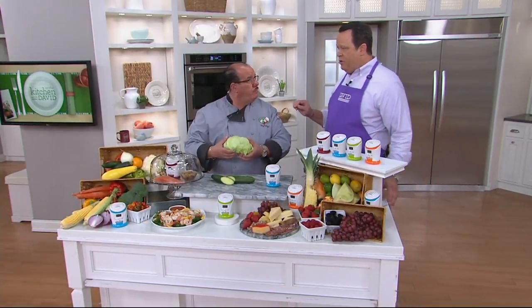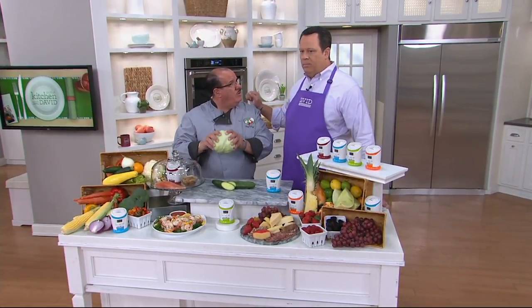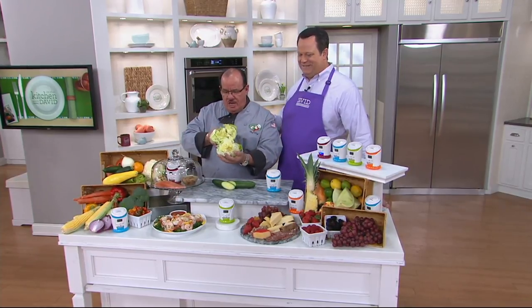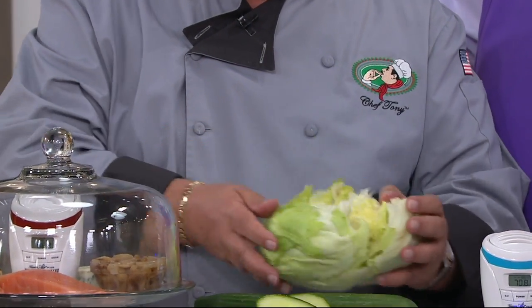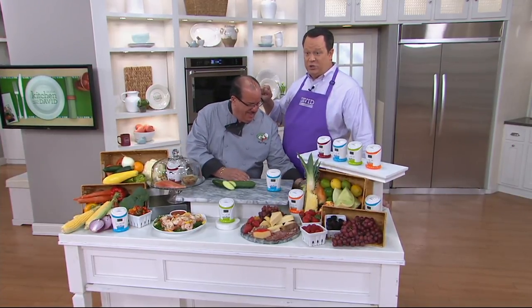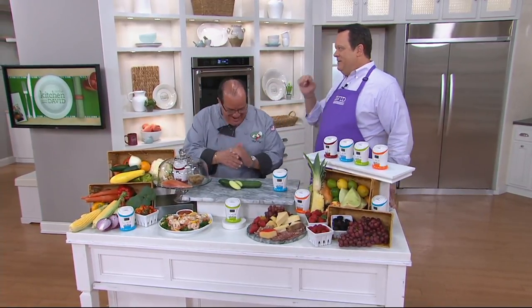As we wrap up here, Chef Tony, I know you love to do one quick thing. I'm going to break this open right now — I want them to hear that. That's what we want to hear. That's my promise of freshness to everybody. You will have lettuce that will last a week to two weeks. All your food will still have that delicious moisture. Happy Father's Day, everybody, and thank you so much.